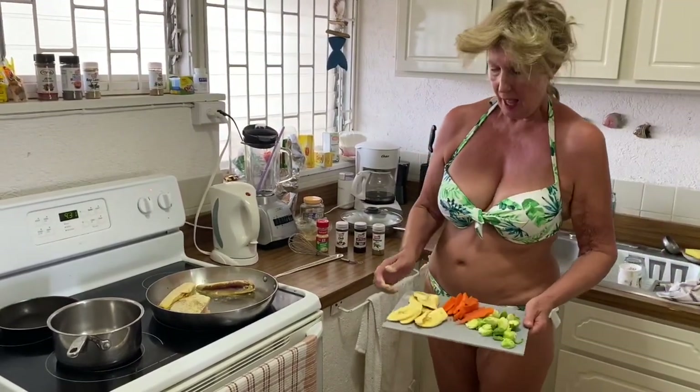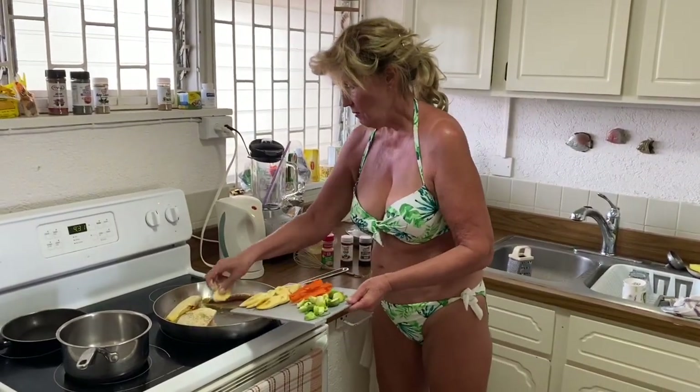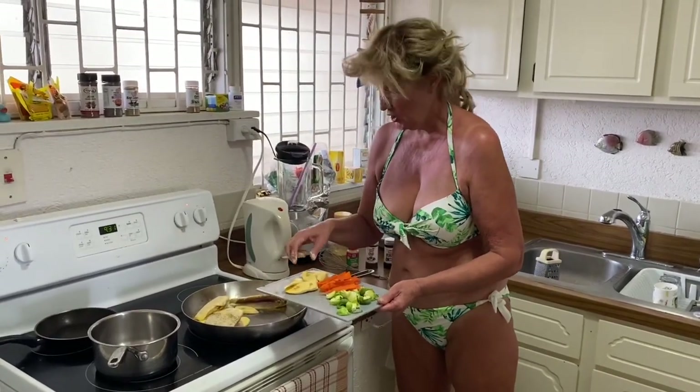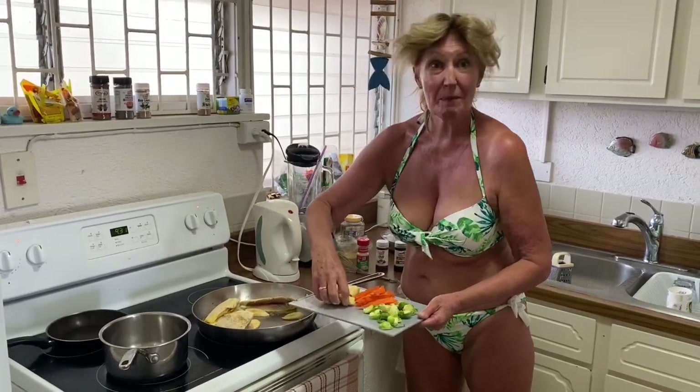Then I'm going to add my hard vegetables — these are plantain, carrot, and Brussels sprouts. They're all going to go in and get nice and crispy. The plantain will be like your chips — it's like fish and chips.